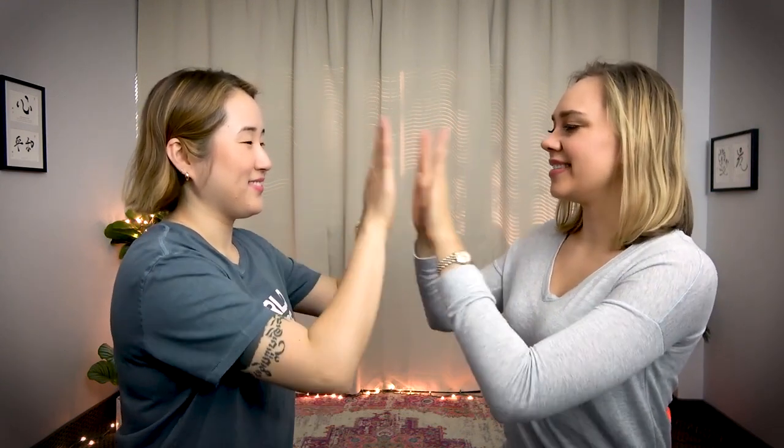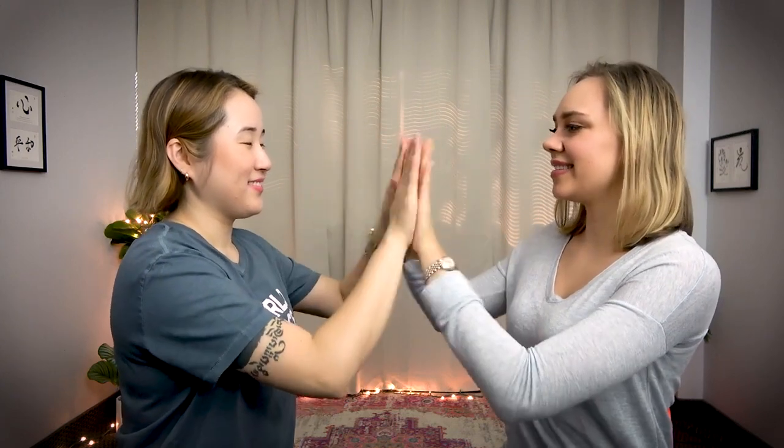So how it goes is you clap, and then you clap one here, clap again — one, two — clap again — one, two, three — clap again — one, two, one, two, three. You keep building the sequence, adding one more count each round. Oops — that's how it goes, so let's try it together.